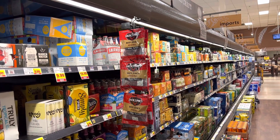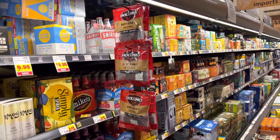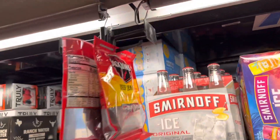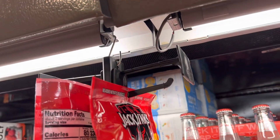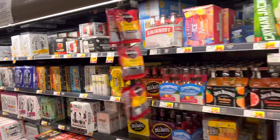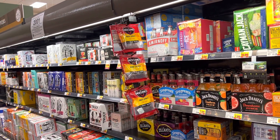Here we're featuring our new open cooler swing strip system with beef jerky cross-merchandised in the beer coolers. It hangs by this heavy-duty hook right there, and the structure is very sturdy and strong. The nice thing about it is it swings out of the way, so it's easy to shop, easy to reload — great for impulse sales.